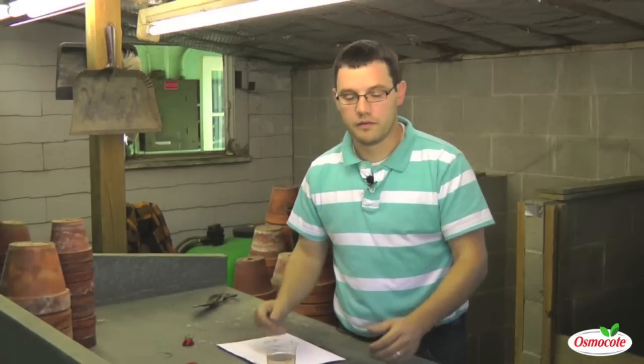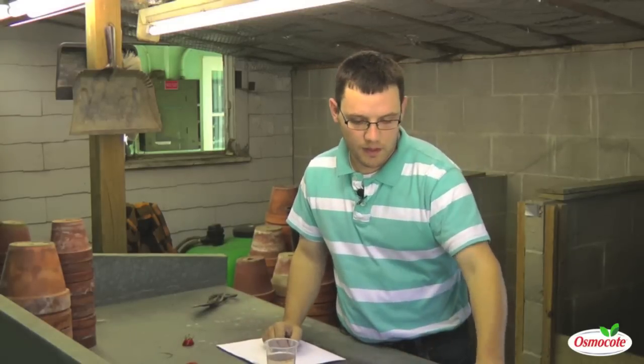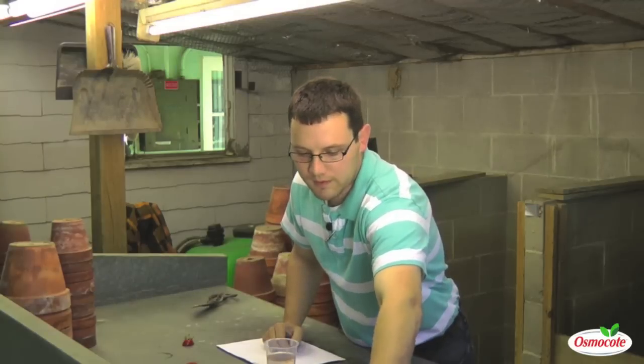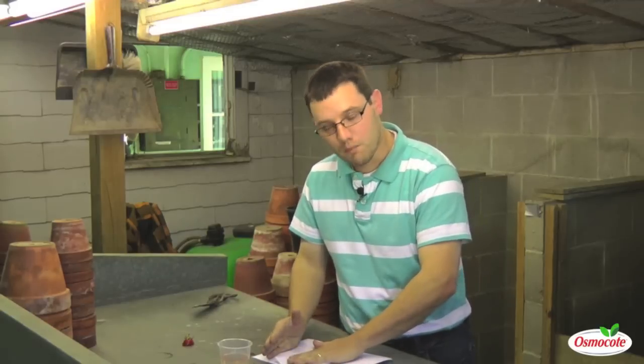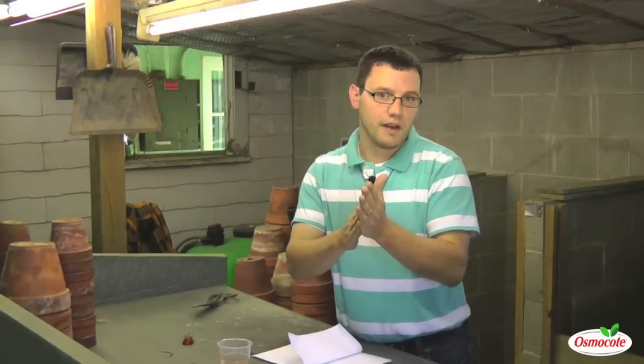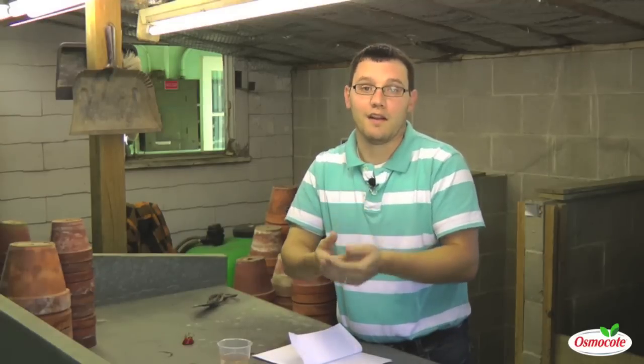The last way of breaking dormancy with these seeds is to place the seeds on a sheet of very fine sandpaper and gently scrape them. This will create very small scars that break open any hard seed coats and allow the plant to germinate. This is Ryan Lee from Indiana University — this has been a gardening tip about seed dormancy. Thanks for watching.